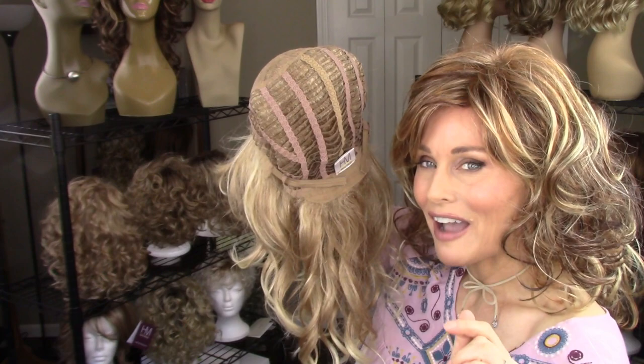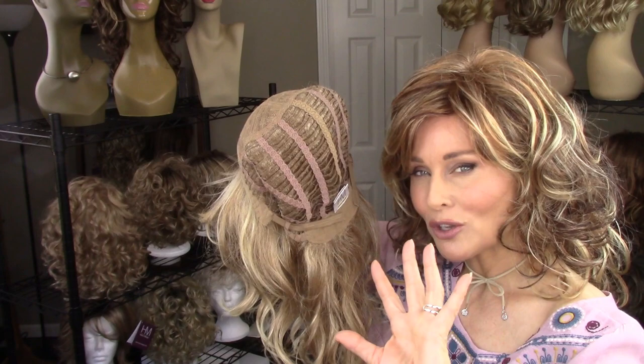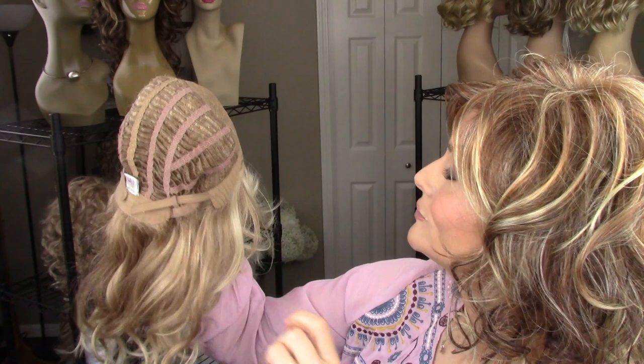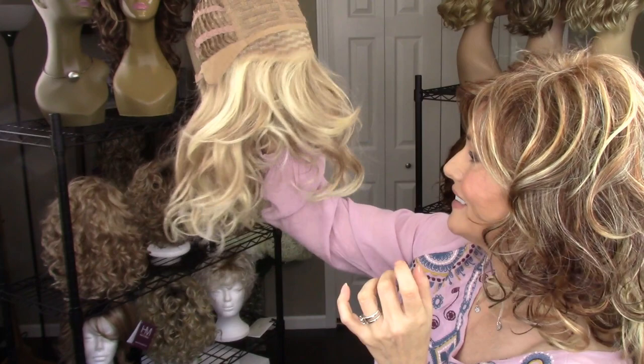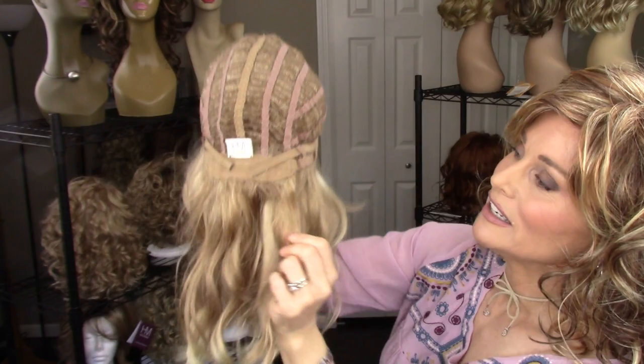The nape has some stays as well — you can see where I've cinched it in a little bit to accommodate my petite average circumference. I think this cap is pretty true to average and has quite a bit of stretch, so you could probably get away with it at average-large. There's permatease everywhere — it's so thick in there that I can't even push my finger through the web. You can even see the permatease sticking out from the nape.